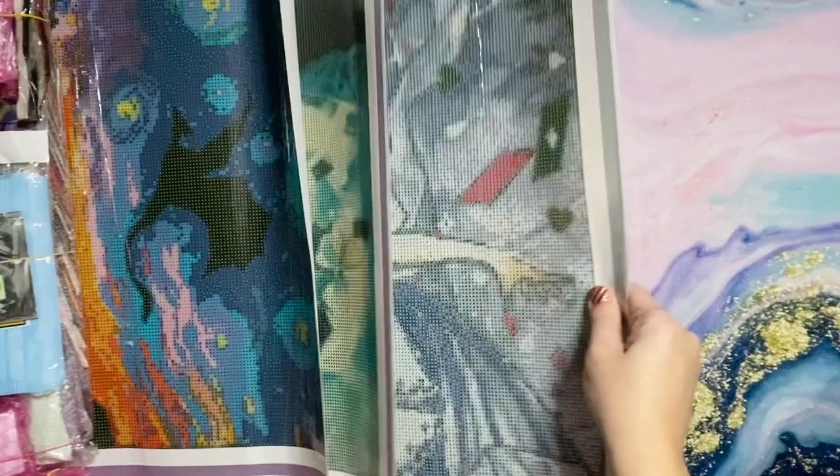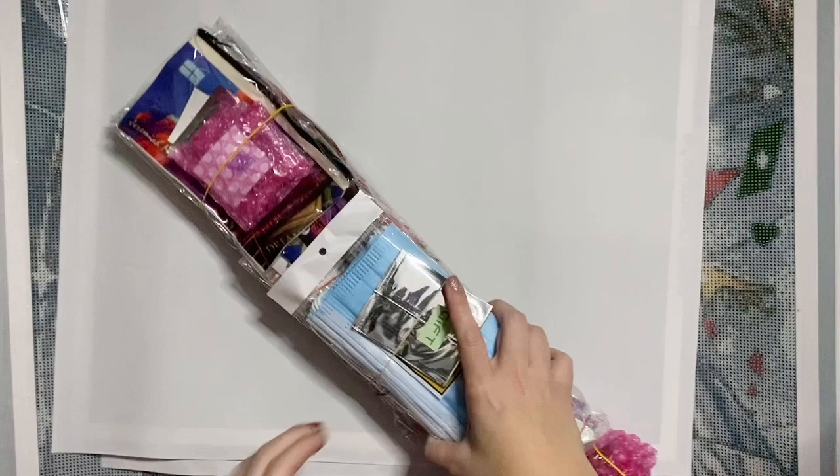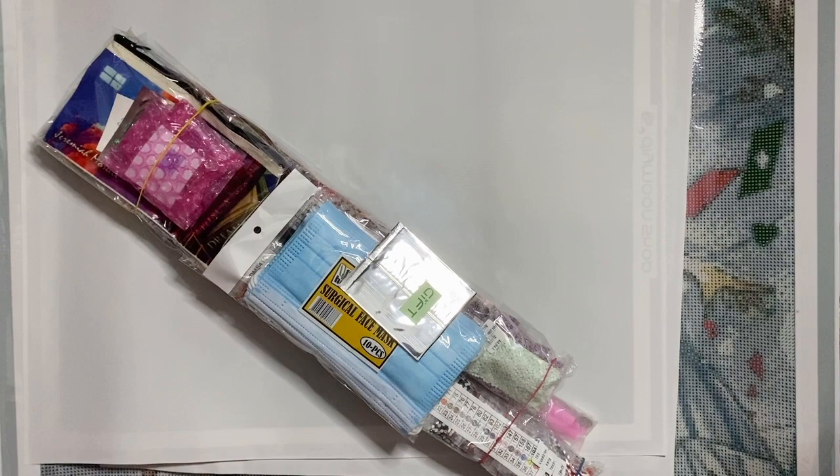We've got three canvases and a whole lot of goodies. I want to start with what's specific to the event that is happening starting today. I also ordered a lot of extra random accessories that I'll show you last.